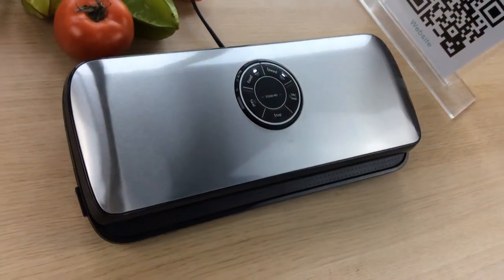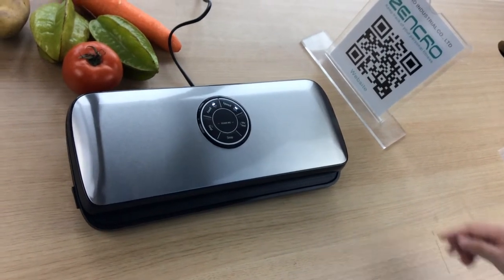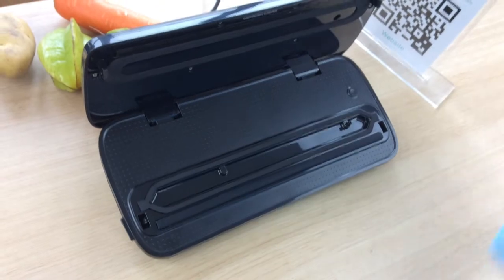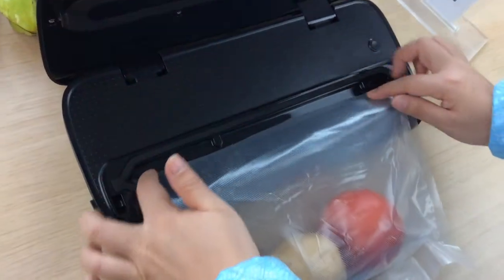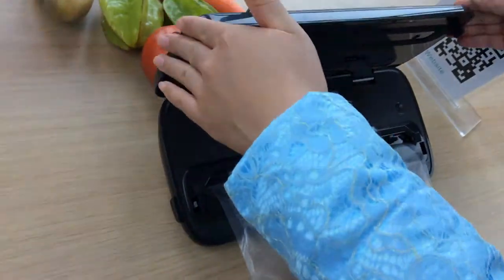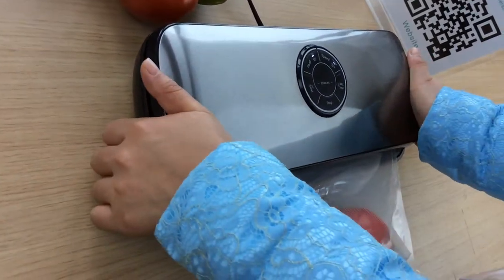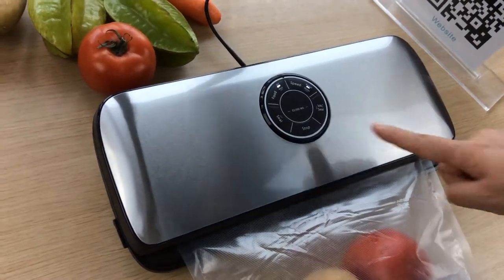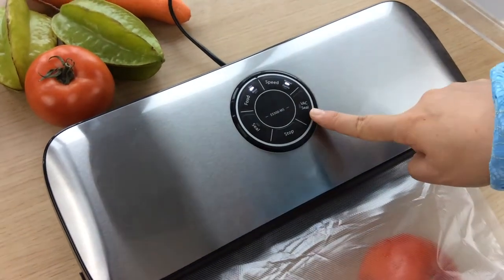Start saving food and money by following these 3 simple steps. First, lift the lid and place the open end of your filled bag on the vacuum plate near the vacuum nozzle. Second, lower the lid and gently press both buttons. You will hear a clicking sound. Choose normal speed and dry food, then press the vacuum seal button.